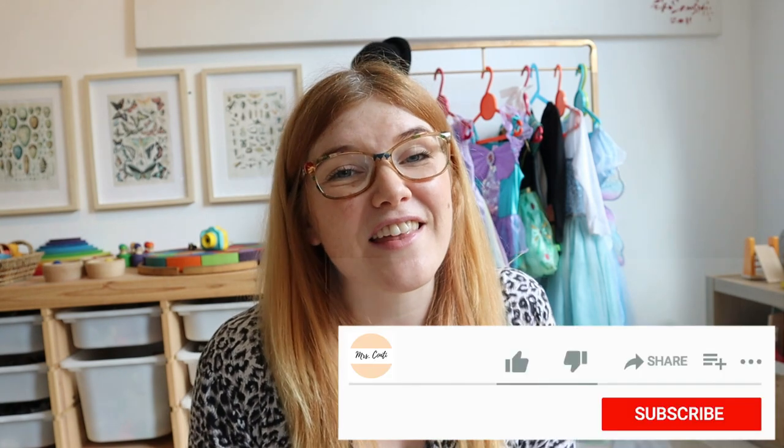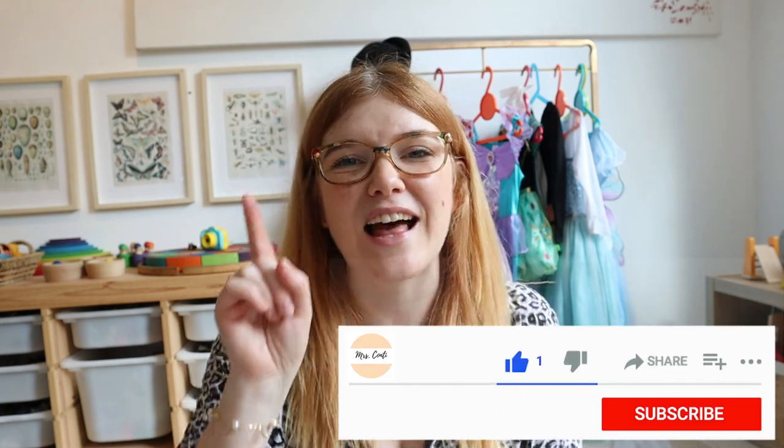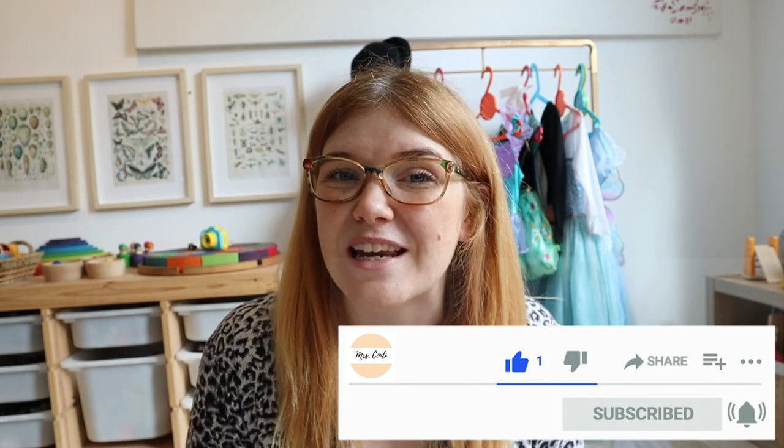Before becoming a stay-at-home mum I was an early years and primary school teacher, and now I create content about motherhood, Montessori and homeschooling. If that's content that interests you, please subscribe to the channel and hit the notification bell so you don't miss any of my future videos.